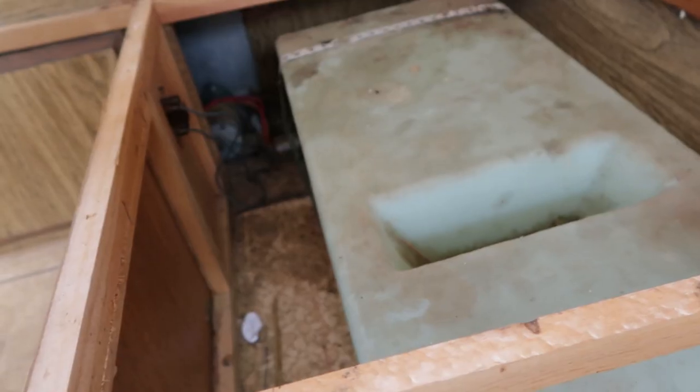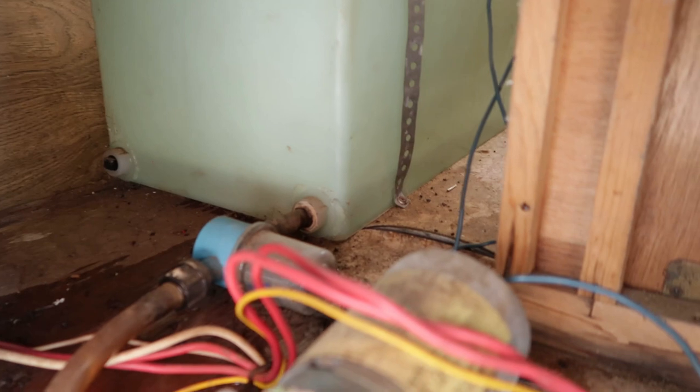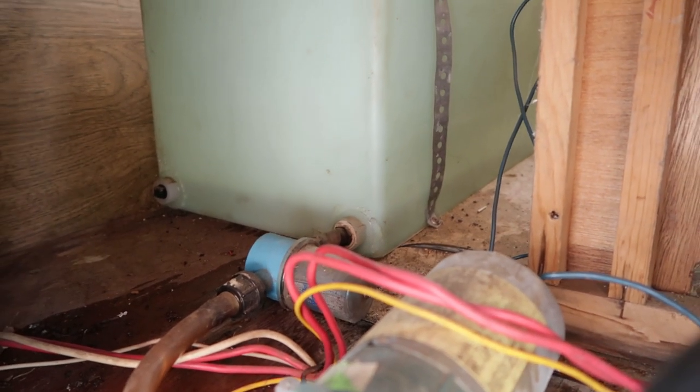I can hear the water. There's mouse poop in here — need to clean that. Not seeing any water coming out of the bottom of the container, which is good news. But I do see water leaking. Okay, that little bit was not connected, so it was leaking from there. I think there's about an inch of water in there now.